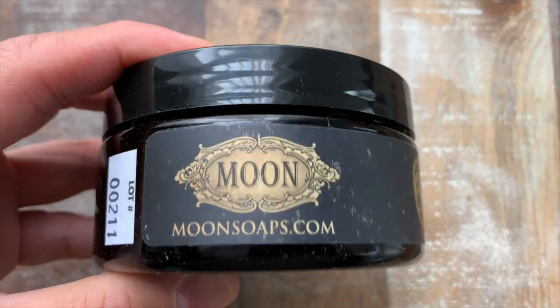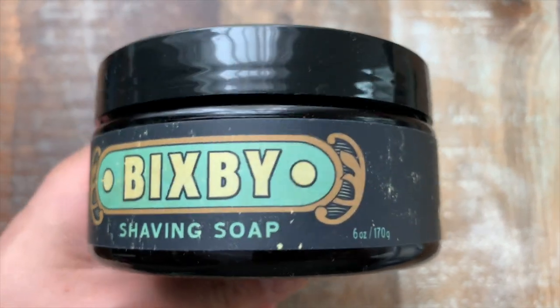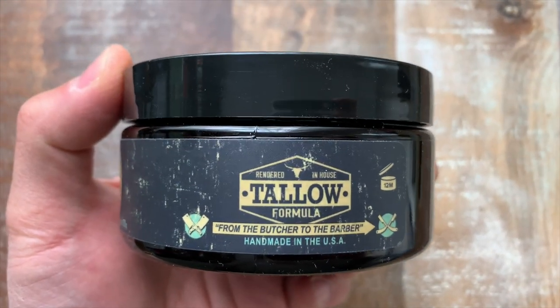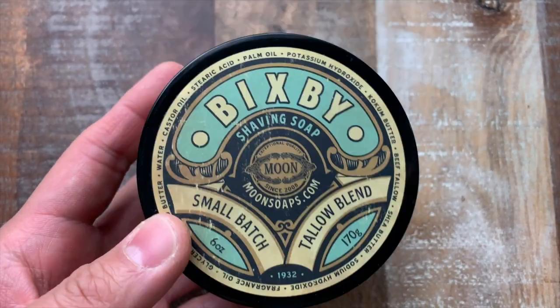The official scent notes of Bixby include: black tea, tonka, smoked vanilla bean, black volcanic sea salt, coastal driftwood, black pepper, Italian bergamot, jasmine, green apple, and last but not least, musk.